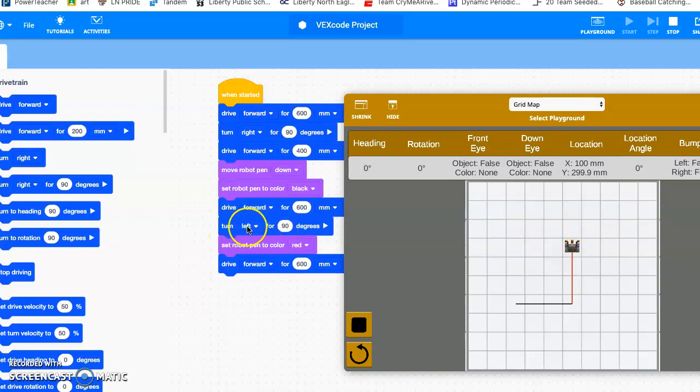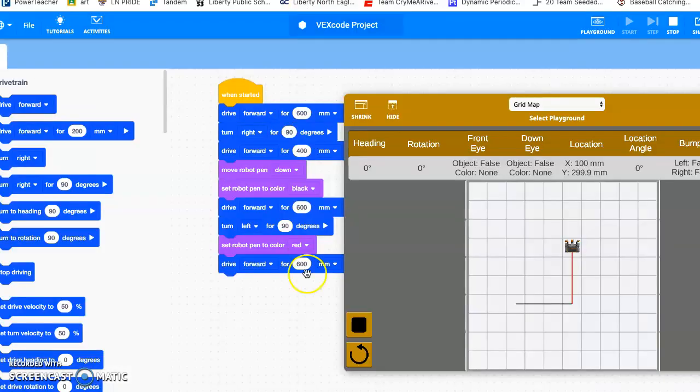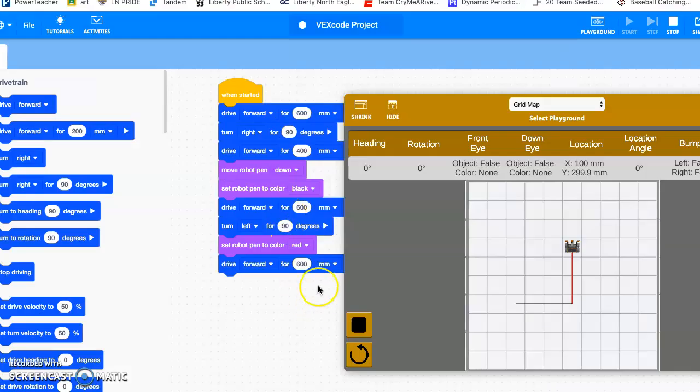Now I need to turn to the left again. You're just following this pattern — you turn to the left, change your color. The next color is green, so change your color to green, then drive forward 600 again. Then turn left, change your color to blue for the final side, and drive forward 600 to finish out your square.